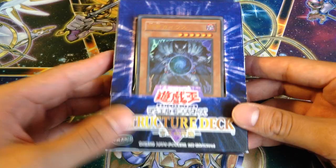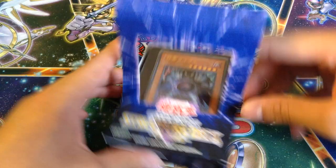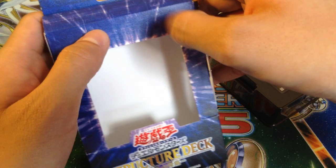Let's see what I can get. I already removed the tapes from the side, so it doesn't take too long to open it. Let's get this open. I do miss the way the old structure decks used to come out like this — you can actually see the front of the card.